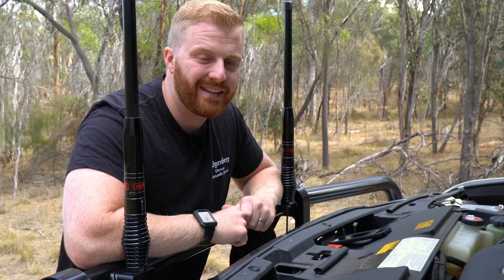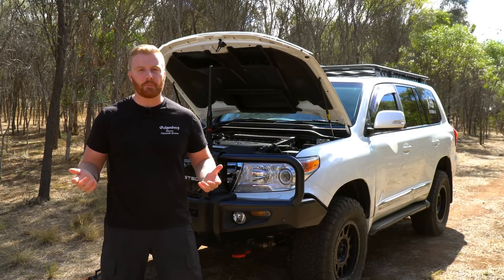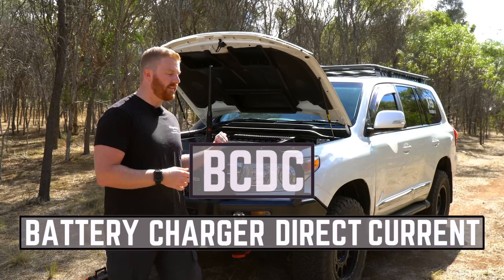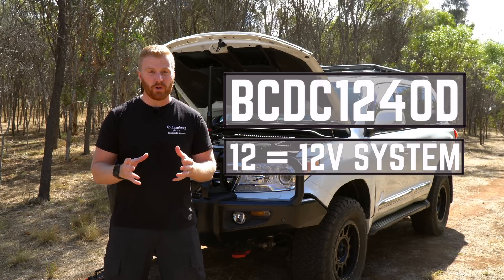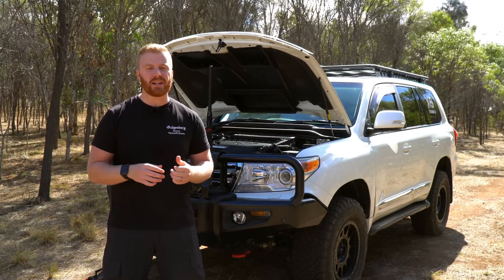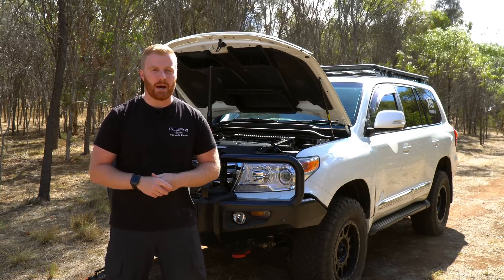I had to figure out why the Redarc BC-DC was behaving like it was, but first I had to understand exactly what its primary function was and how it works. The Redarc BC-DC system is simply a battery charger - BC-DC stands for Battery Charger Direct Current, and it essentially charges an auxiliary battery system using an existing direct current source, also known as the starting battery. The numbers on my unit, being the 1240, establish that it is designed to charge a 12-volt system at a maximum current of 40 amps. Importantly, the Redarc battery management system is not an isolator; it uses voltage readouts from the cranking battery to determine when to start and stop charging the auxiliary battery system.